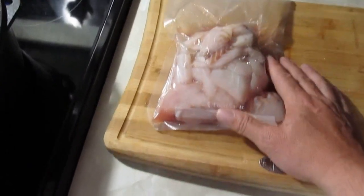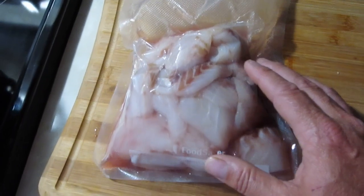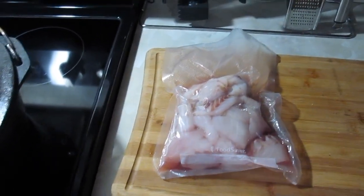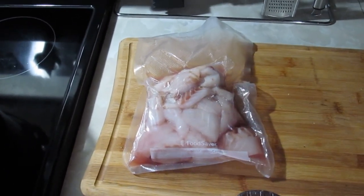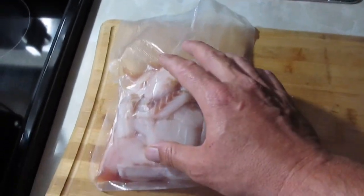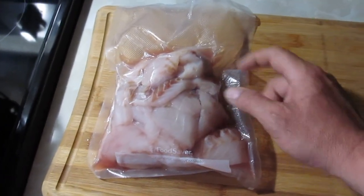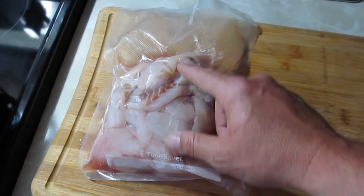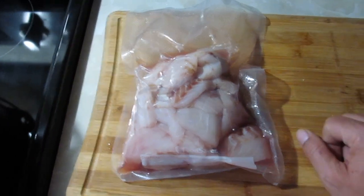I've got some striped bass here. Our river is loaded full of striped bass. We caught these back in May, filleted them when they were fresh, froze them in a freezer bag, and then sealed it so it didn't suck the juice out. If you try vacuum sealing fish when they're still fresh, it will suck a lot of the juice out and dry your meat out a bit.